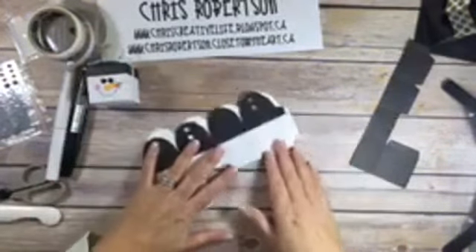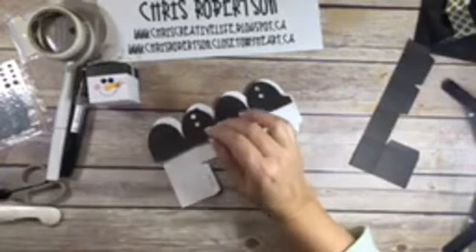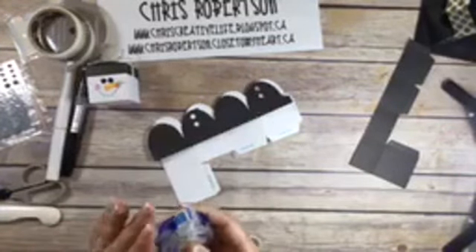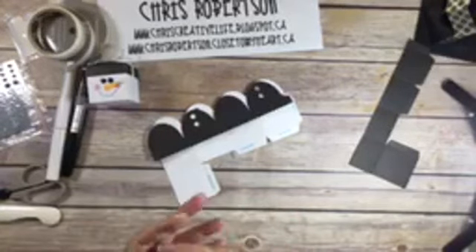So now I'm going to attach his hat to the box.